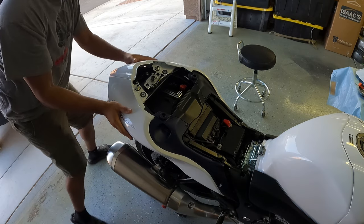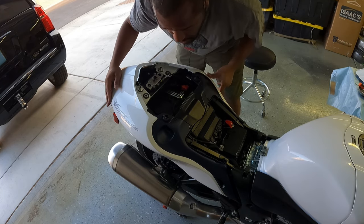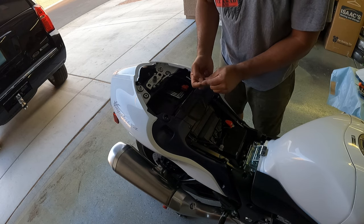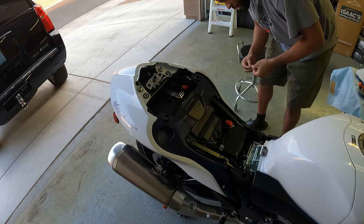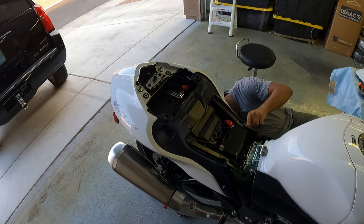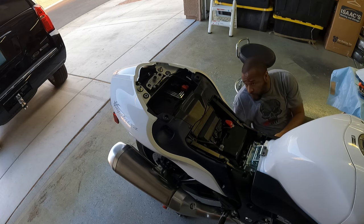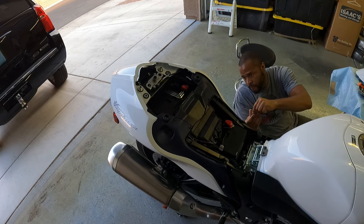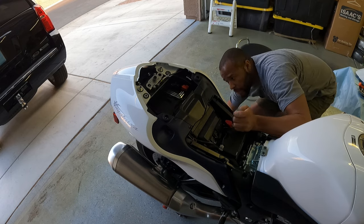Slide it forward. There we go. Just check and make sure everything's good. Now put everything back in reverse. Then we're going to take our pop rivets, reset them, and get them in on all four sides. As long as you got everything lined up and installed right, they'll pop right in.